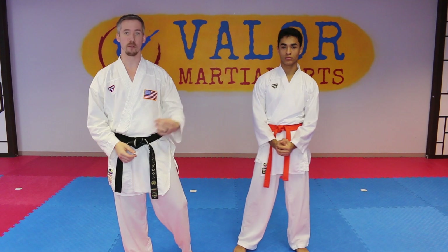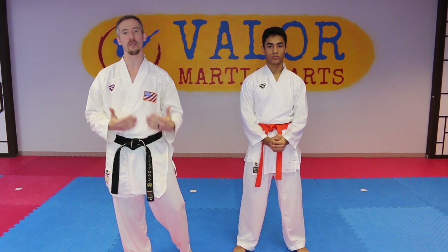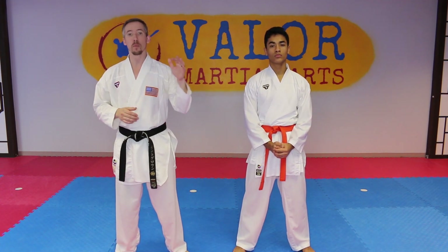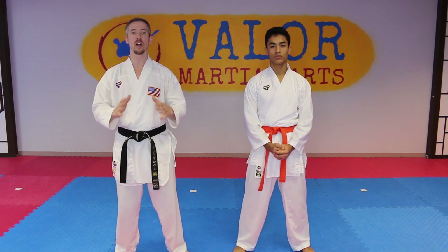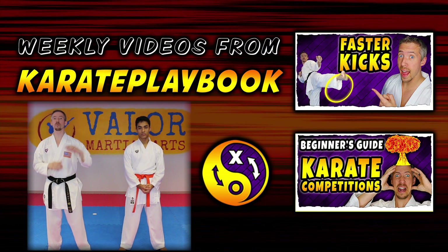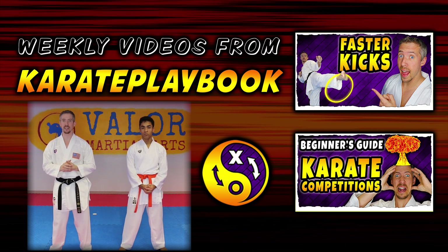With all of these, make sure you're being very safe and only doing these takedowns if it's something you're comfortable with and you've practiced enough to not injure yourself or your training partner. If there's anything we can help you with, please let us know because we'd love to help. Keep an eye out because we're gonna have every Heian kata broken down just like this. Have an awesome day — see you in the next video, peace!